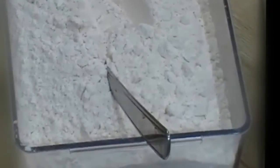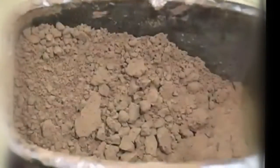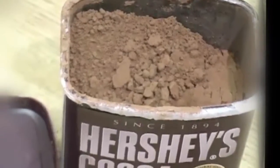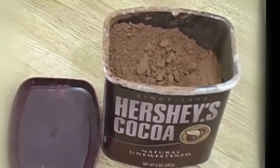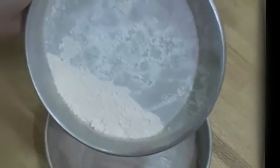If your recipe calls for flour in the pan too, just get a spoon and a little bit of flour and shake it around, tap on the edge. If you're making a chocolate cake, you can use cocoa powder to coat the pan rather than flour.